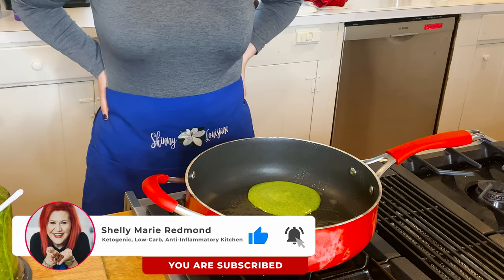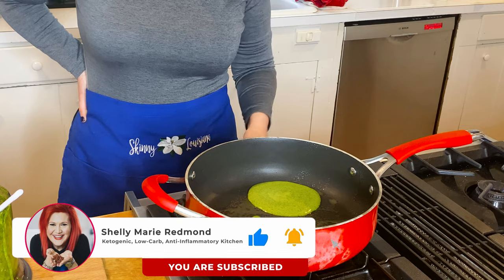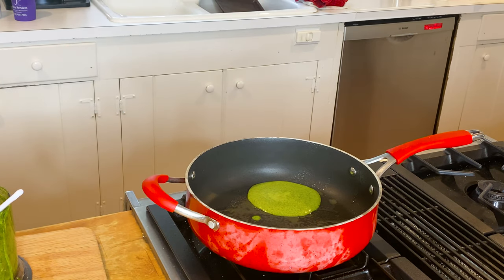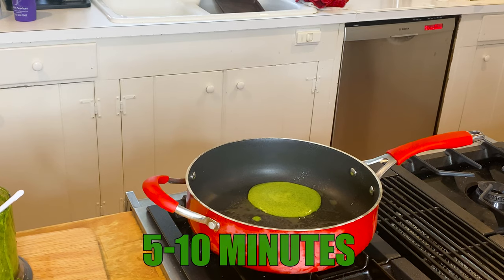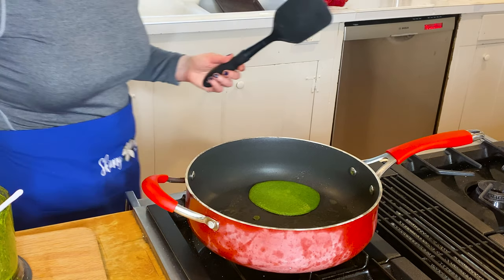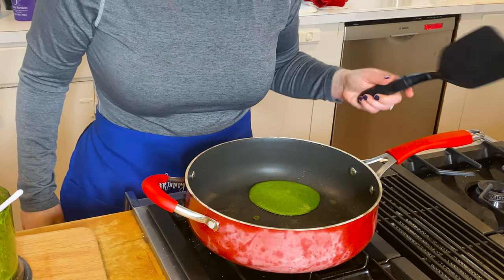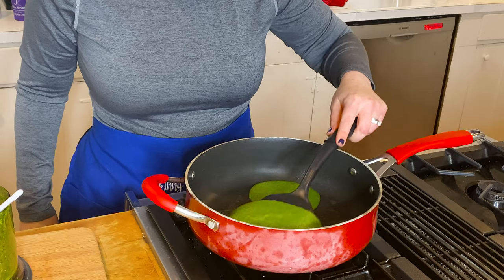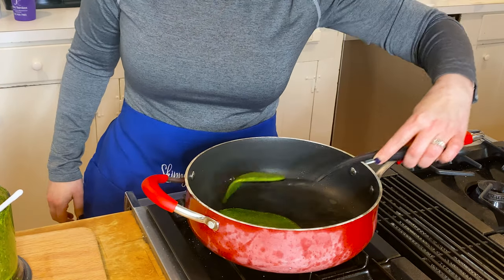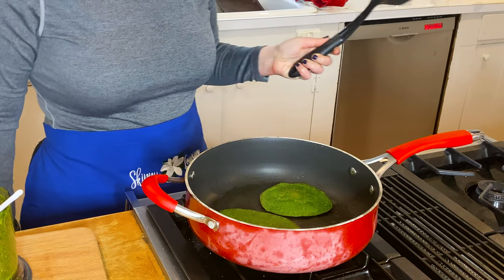If you want a timeframe, it's gonna depend on how thin your spinach tortilla is — it could be as little as five minutes, as little as 10 minutes. But look for those little bubbles. So we have the bubbles, we have kind of that pancake look — take that spatula and give it a little flippy flip.